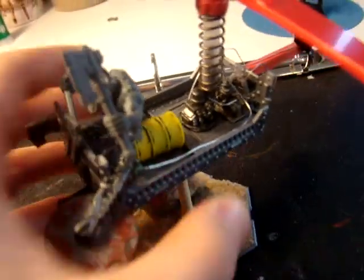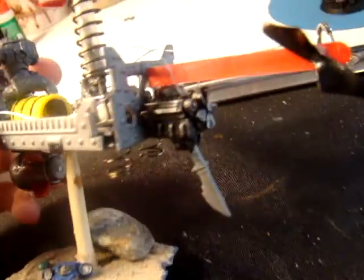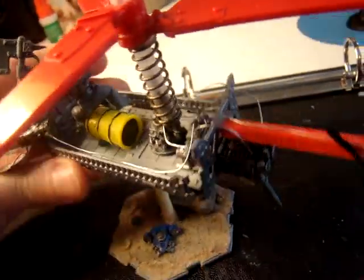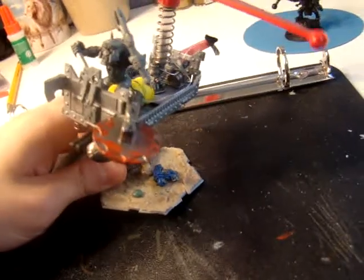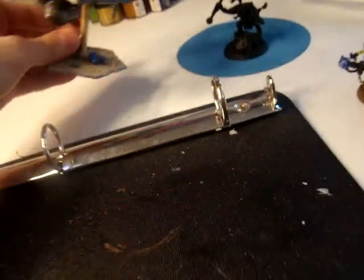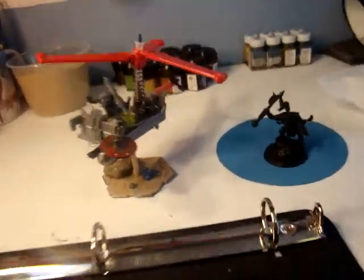Here is my Defcopter again. I still need to add some more wires to the engines, but it's almost done, pretty much. I might be making some more — I'm not sure. A lot of the small bits are from the Ork Boy's sprue, and then just other random bits.